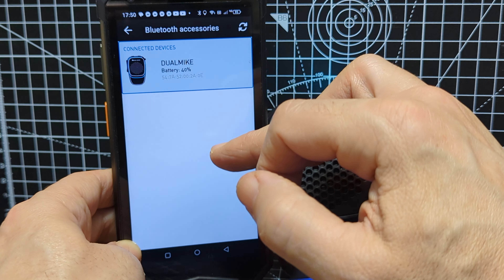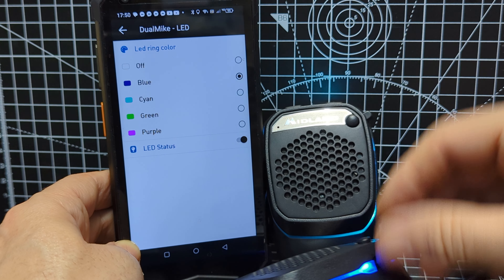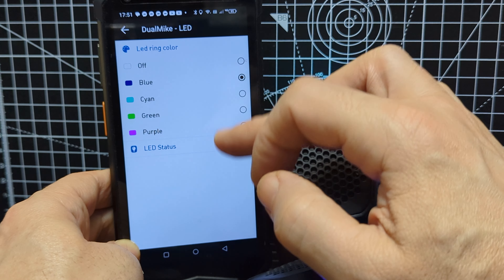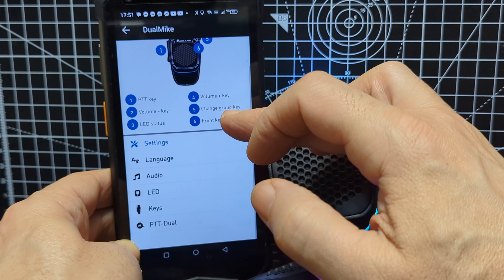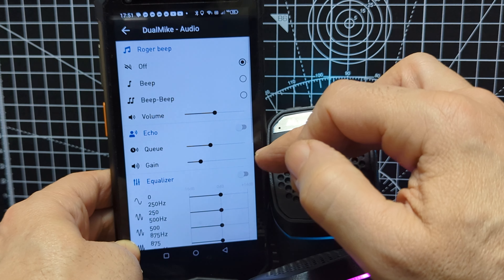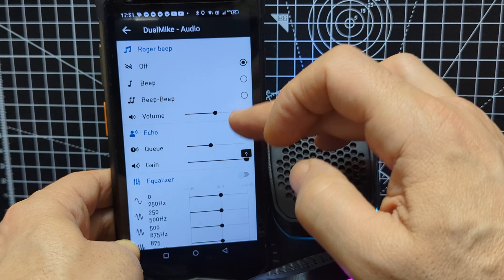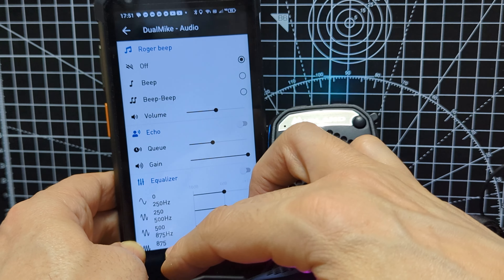Let's go to LED. Now watch this one change — there you are, at least that's working. Nothing to do with the PTT mic though. There's something here — volume and gain, equalizer. Doesn't mention the mic. So I think that's enough.